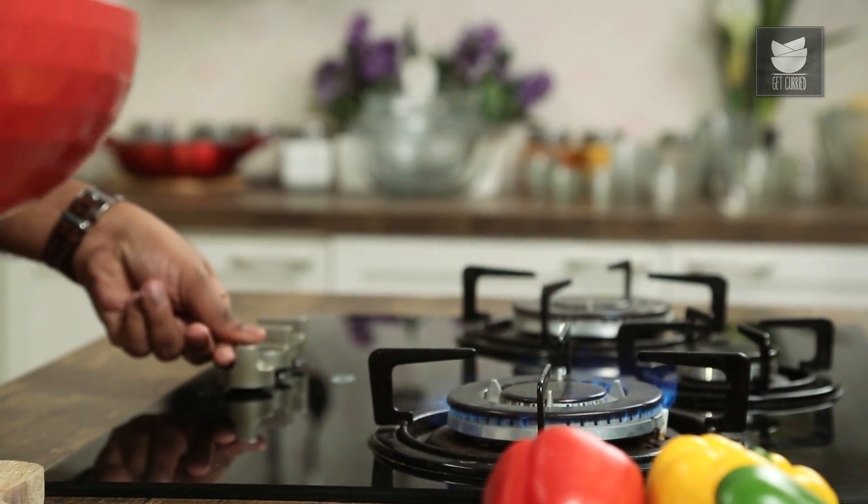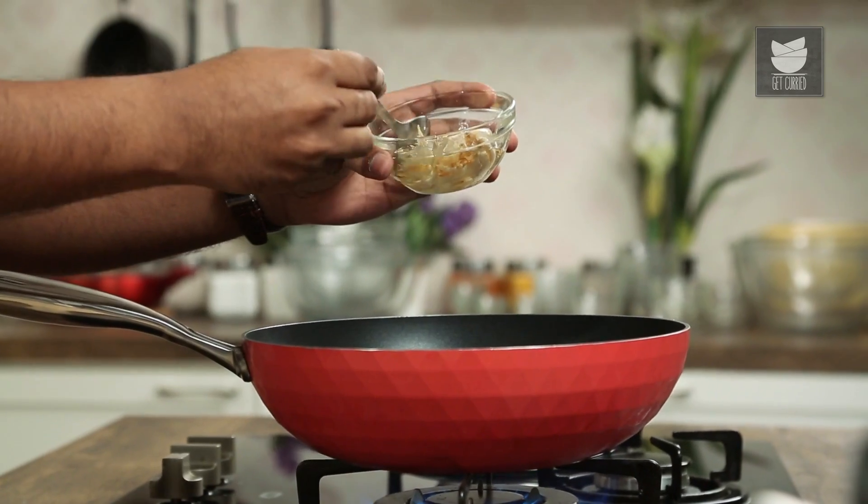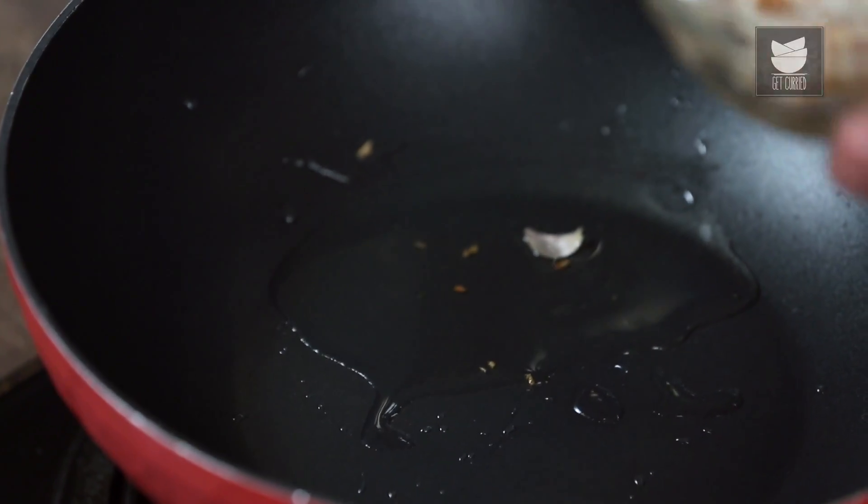Hey guys, this is Varun Inamdar and welcome to Get Curried. The first thing I'm doing is heating some Oil — in this case, Garlic Oil. This is an Oil you can very easily make at home. Take some Vegetable Oil, heat it on low flame, add some Cloves of Garlic, let that infuse in the Oil, let it cool down. And then what you have is a gorgeously scented and infused Garlic Oil.